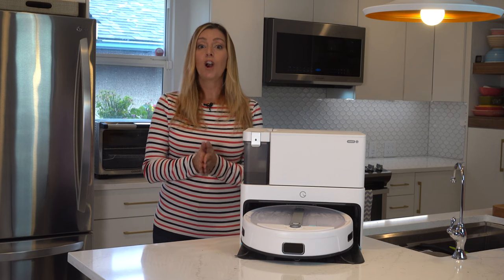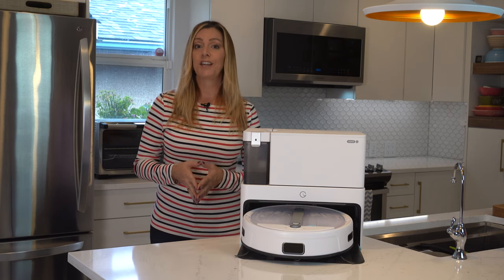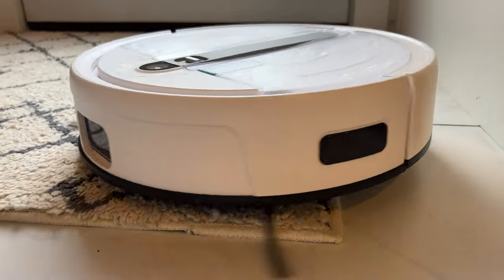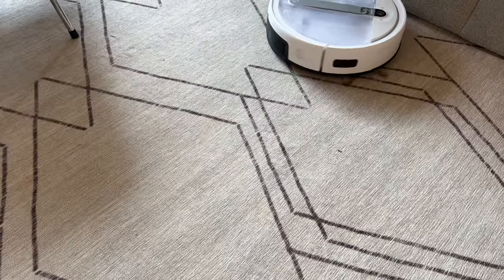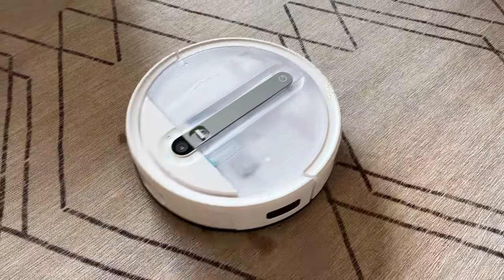So how does Yidi Cube tackle carpet while it's trying to mop? The answer is carpet detection technology. The robot will lift its mopping plate off the carpet up to eight millimeters, which means it can keep the wet mopping pads safely away from most carpet and rug surfaces.